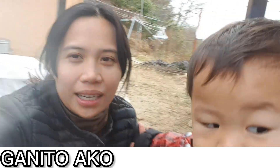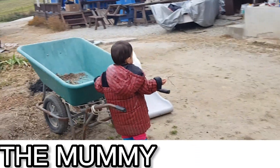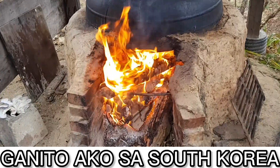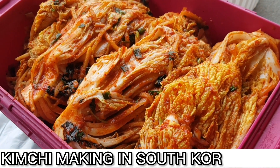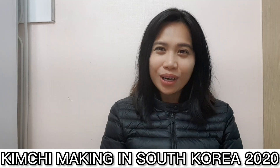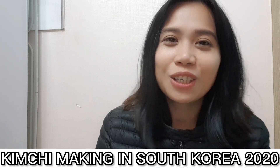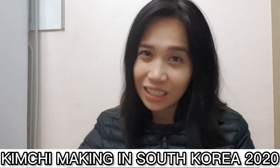For today's video, ipapakita ko po sa inyo kung paano po tayo pumawa ng Kimjang. Kimjang — hindi ng Kimchi, or tinatawag na Kimjang. Yun yung ginagawa nila every year, every winter season. Yun yung parang end na siya ng autumn.